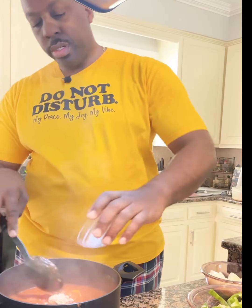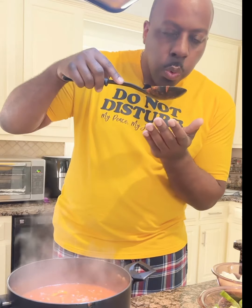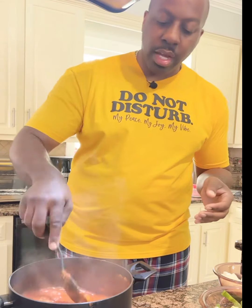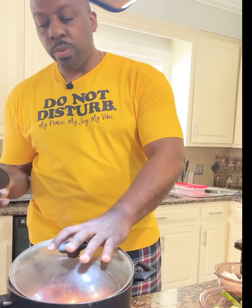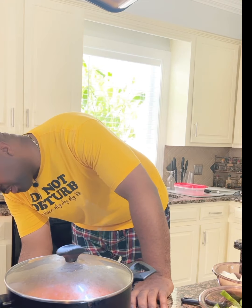Now we're going to add our brown sugar — just one tablespoon — to our sauce. Stir it up really nicely and let's check the taste. Just like the Italian restaurant — it is delicious! Now we're going to let this simmer on low until our chicken is ready. The chicken still has about 20 more minutes to go, then we'll combine everything, put our cheese on it, and have our chicken parm.